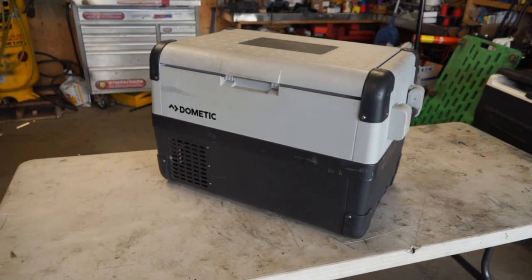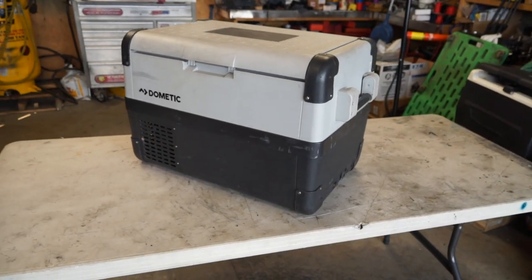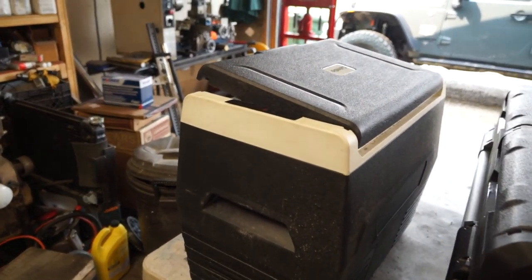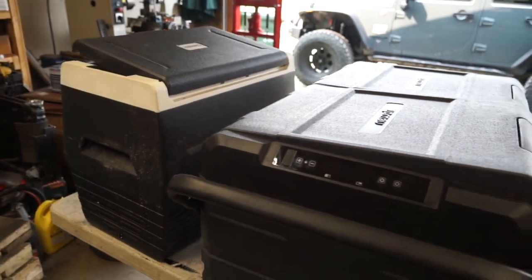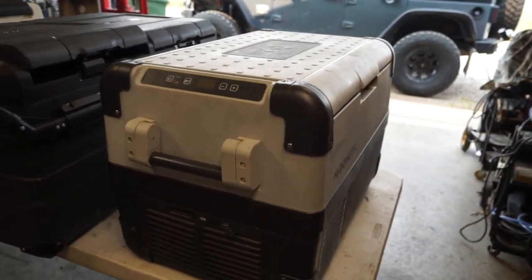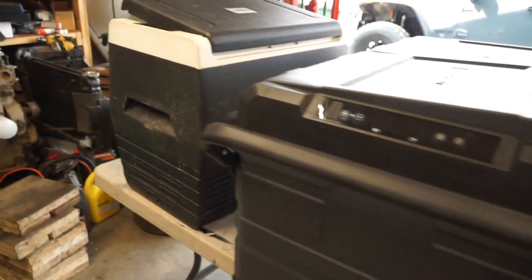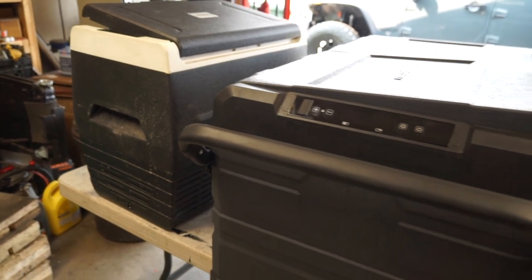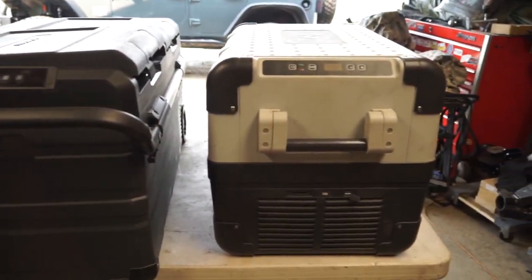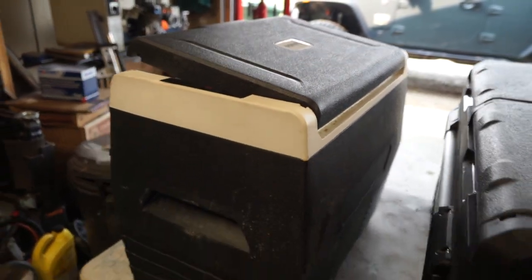You're probably going to ask: if the Dometic is so good, why am I using the other two? The answer is simple. The Calm Do was given to me for a video review, and the New Air was given to me as well. I purchased the Dometic with my own money. So it's in the best interest of my viewers to really utilize the gifted ones when I'm out to make sure they stand up to whatever I throw at them. If any of them fail, I have the Dometic as backup.